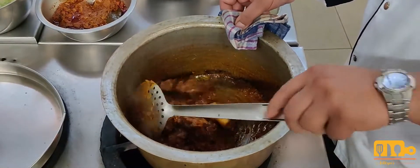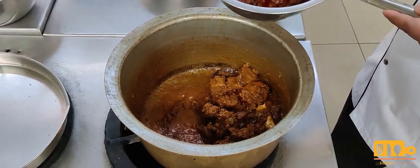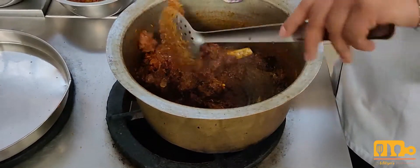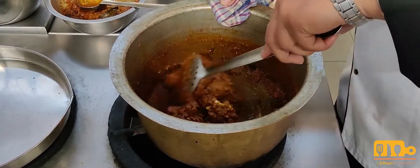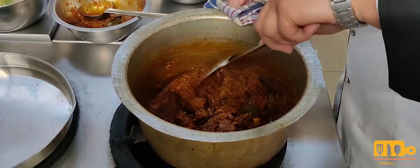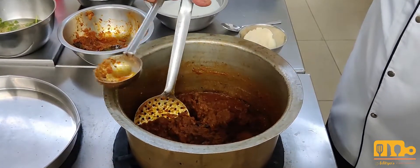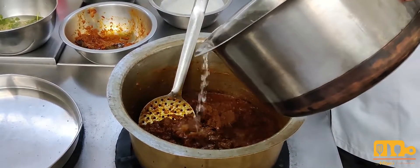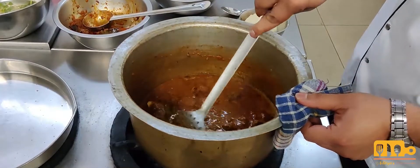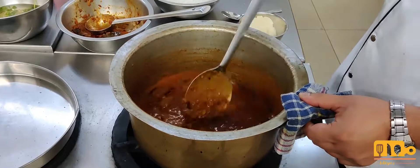Now we can see that the curd is completely cooked. We will now add onion tomato masala. Let's mix it in. We will also add some warm water again so that the temperature stays consistent and the cooking time increases. Mix it and simmer until the water evaporates.